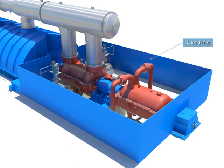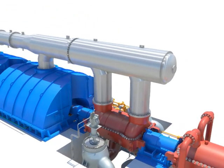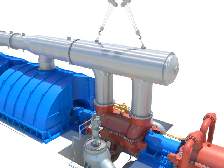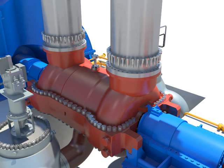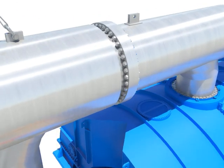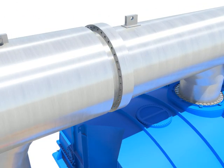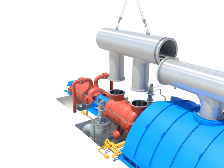Take out the lagging. Disassemble horizontal and vertical flange bolts after installing crane. Take out the crossover pipe A.